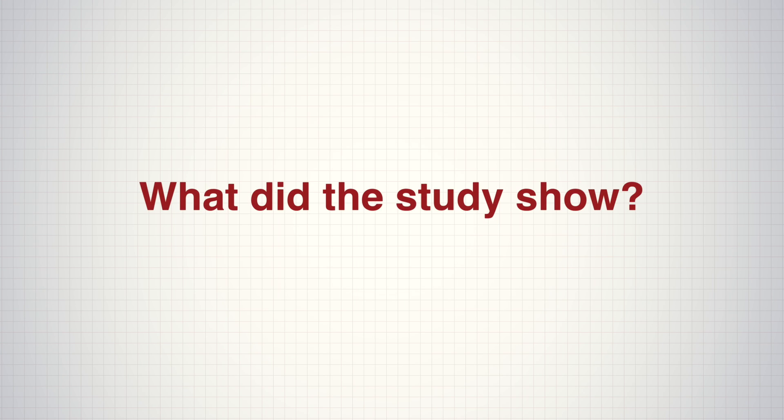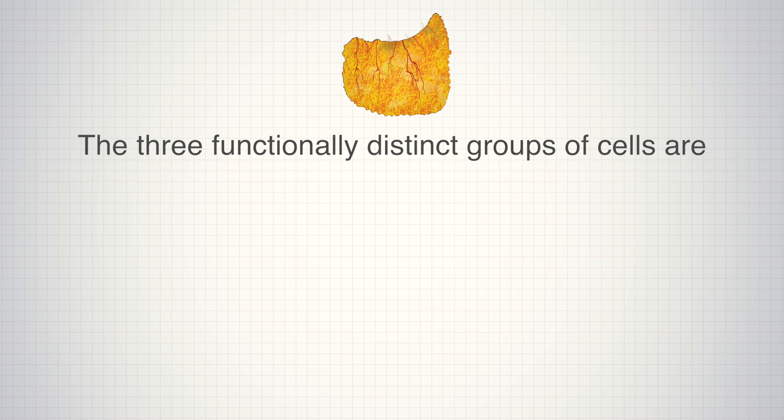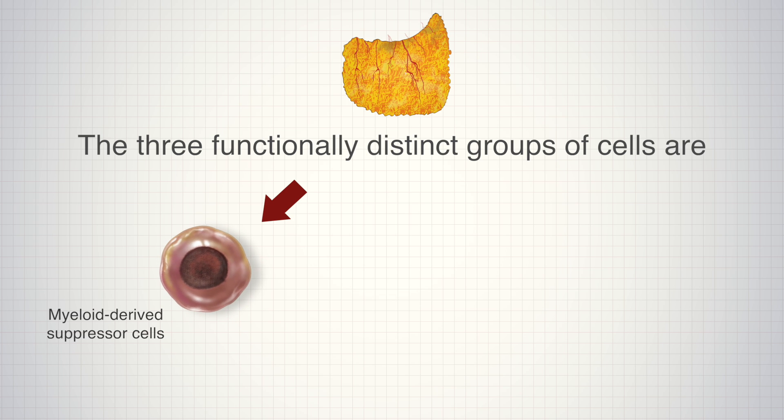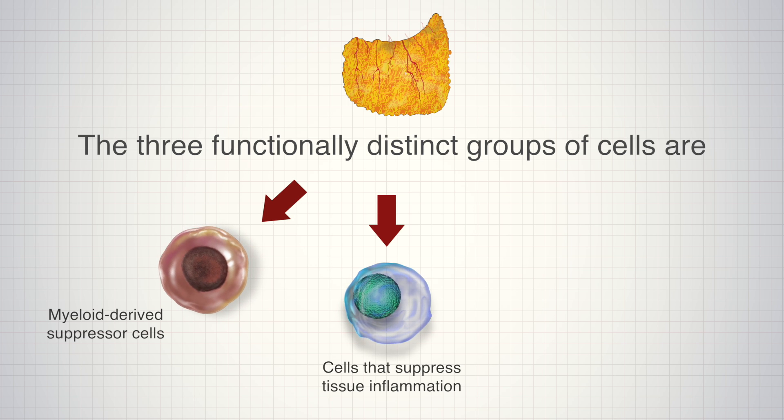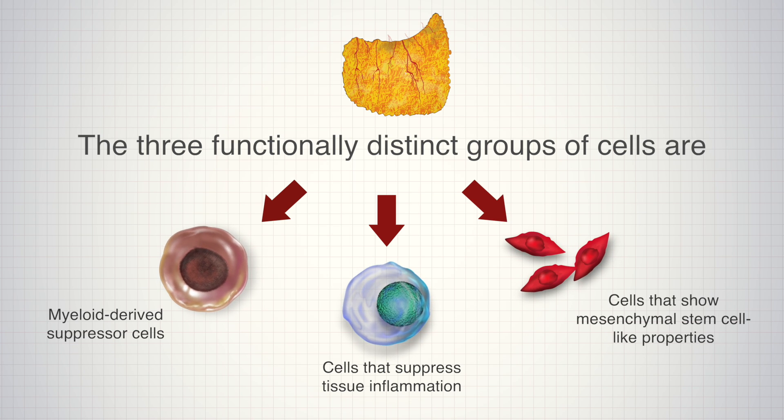This study showed that the omentum has at least three functionally distinct groups of cells that mediate its action: myeloid-derived suppressor cells, cells that suppress tissue inflammation, and cells that show mesenchymal stem cell-like properties.